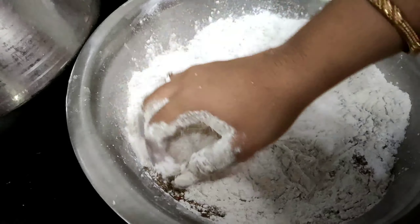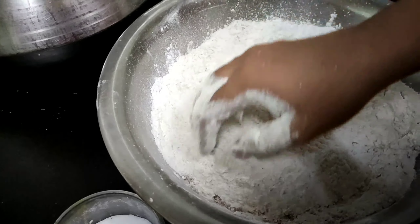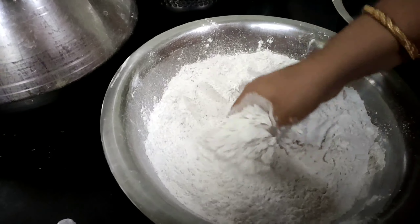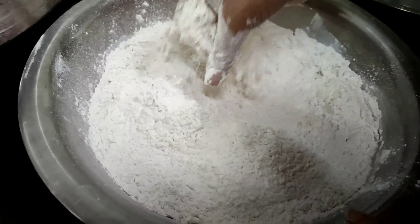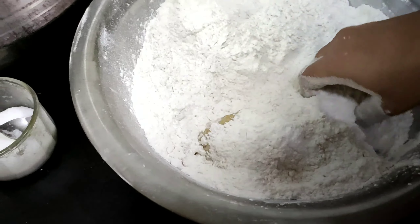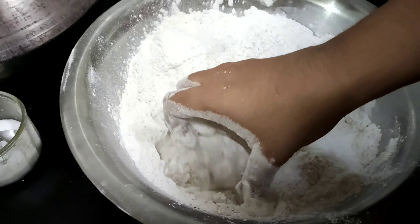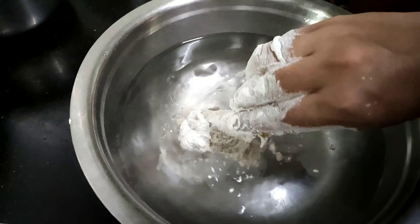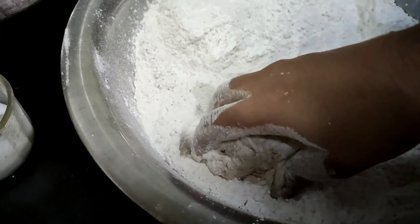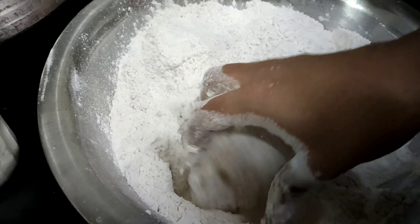Mix it in a bowl and mix it well. This is the first coating. Coating is the main thing. This is the chill water — dip the chicken for 2–3 seconds. This is the second coating.